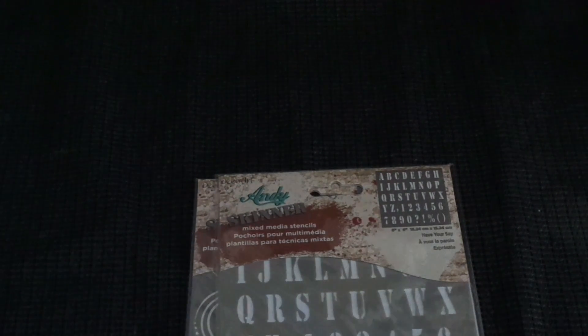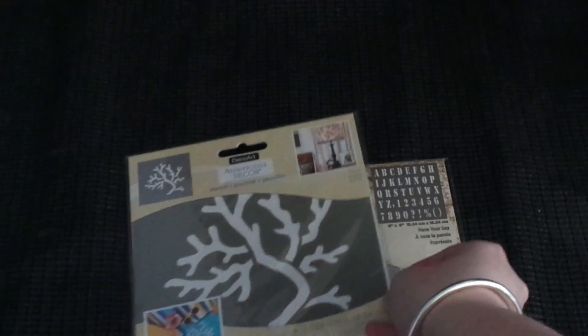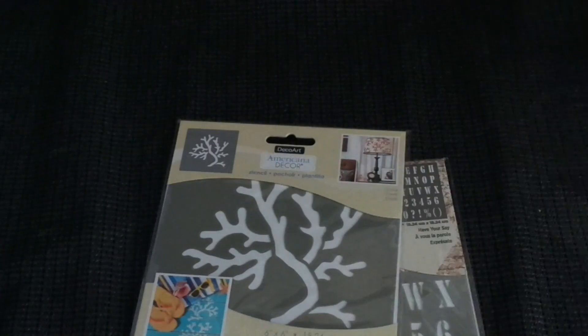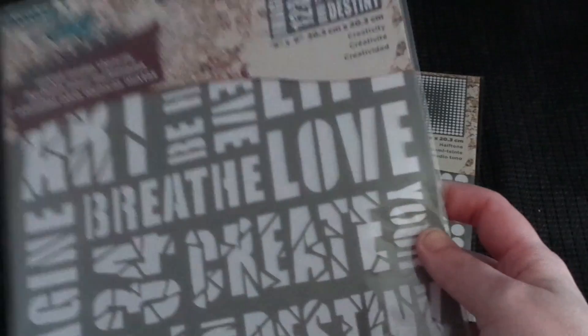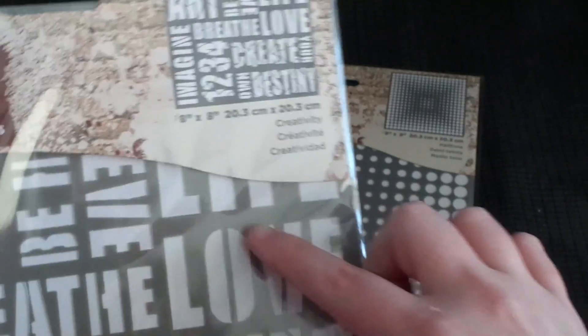These ones are six by six. We've got another six by six called Coral — just a lovely coral design. This one's called Half Tone and it's eight by eight, with all different shapes and different size circles. There's also Creativity, again eight by eight — as you can see it's got words: art, breathe, one two three, imagine, create, destiny, love, life, and all sorts of words.